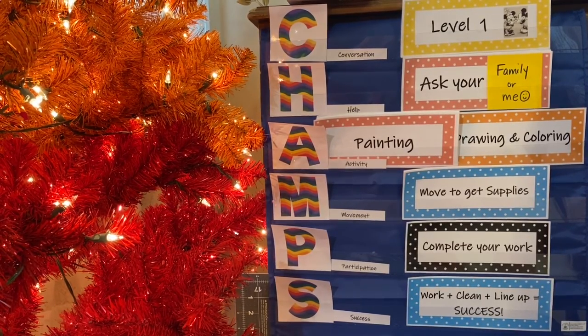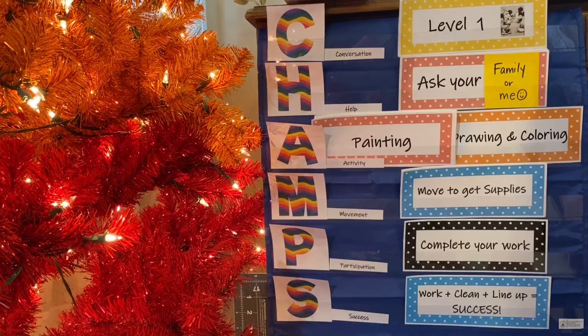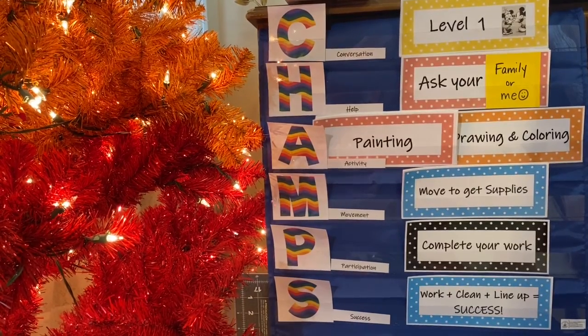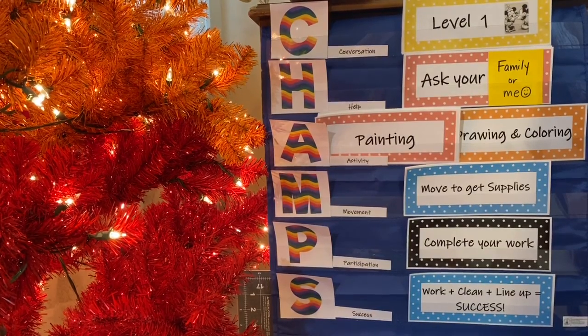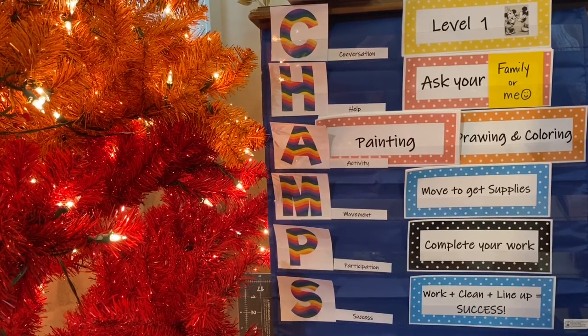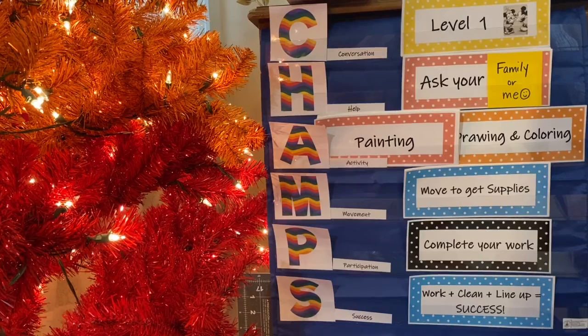Participation: please participate in everything — the stories, the videos, the explanations of the artwork — so that you can have your very best art piece. If we do all of those things, we'll be successful.